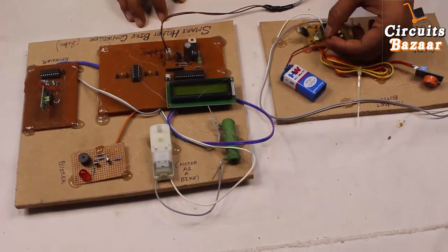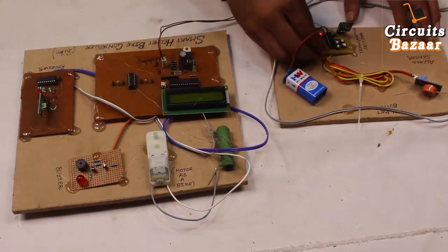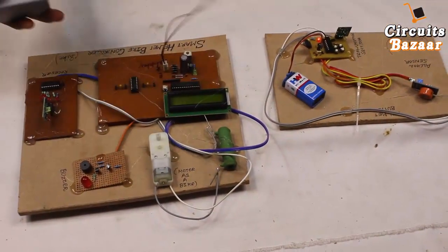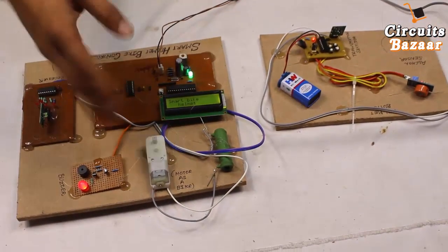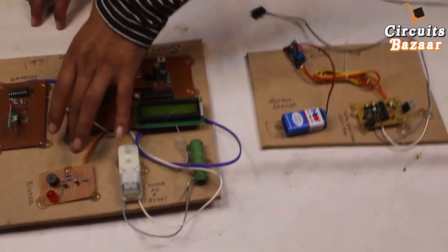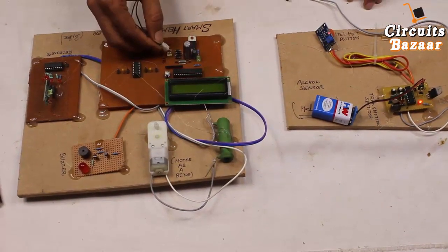First, provide power supply to the helmet section — plus in the upper direction means red. Now provide power supply to the bike module through the adapter. Remember, in this demo mode you must first provide power supply to the helmet, then to the bike module. The red LED glowing means power is provided properly. Now provide power to the bike module through the adapter.